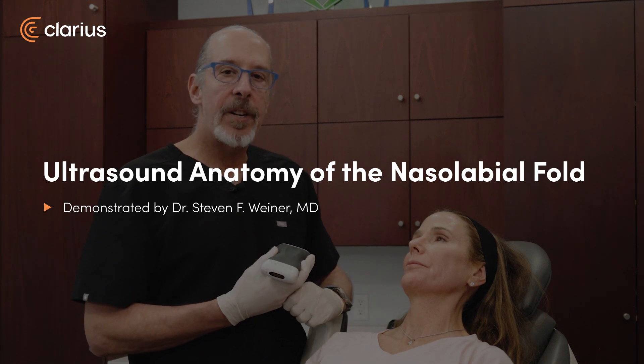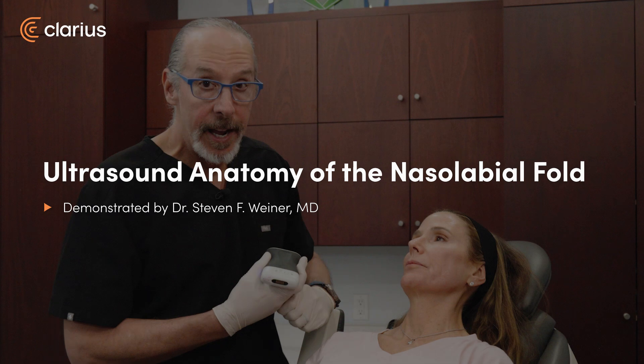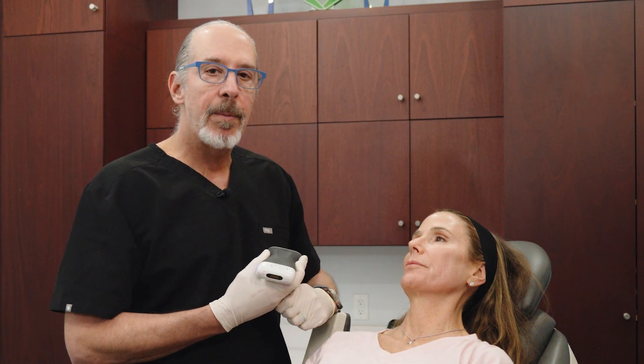This is Dr. Steve Weiner, and the next area we're examining is the nasolabial fold, the angular artery, and the deep piriform space.